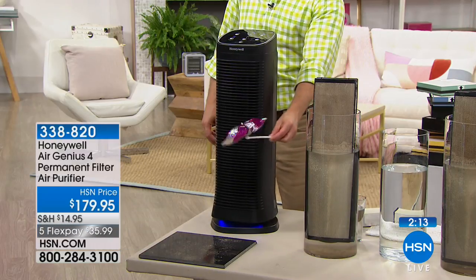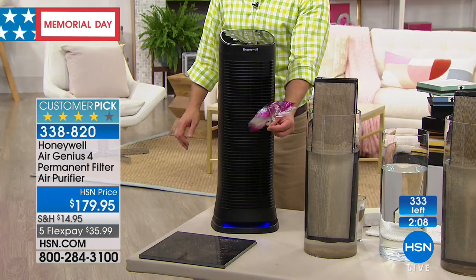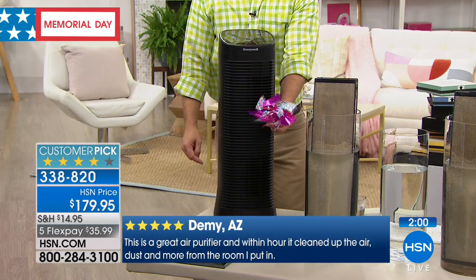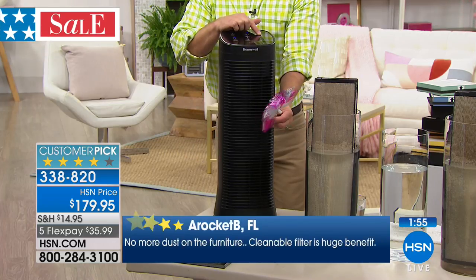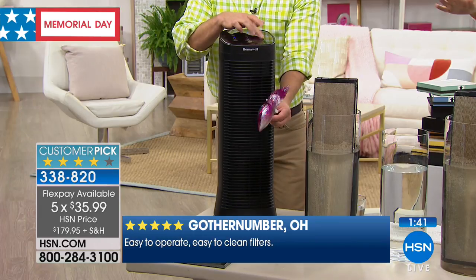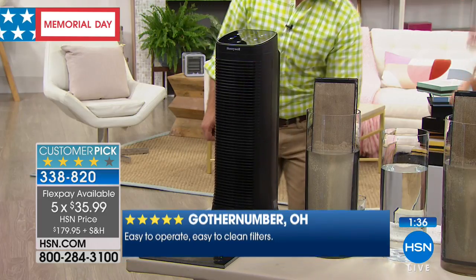This is a huge customer pick and I want you to read other customers' reviews, because this is something you will not only feel the difference of — you'll kind of see the difference. I notice I find less dust lying around. The smells don't linger for days. Every single household should have an air purifier, but if you really want the best you want Honeywell, and the best time to get it is now on five flexible payments — $35.99 to get it home. Easy to operate and easy to clean with a filter you don't have to replace. That's where the proof is in the pudding.